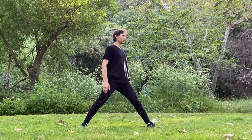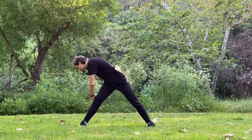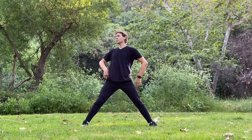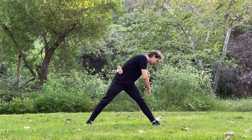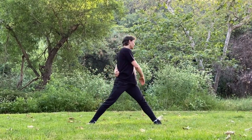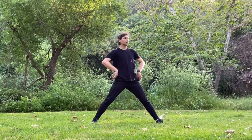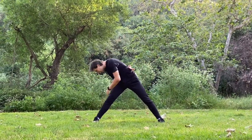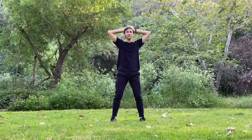Next exercise: turning body to the side and leaning down — cross grab, right arm to the left ankle and the left arm to the right ankle. And now back to regular position. From neutral stance we're making 10 regular squats.